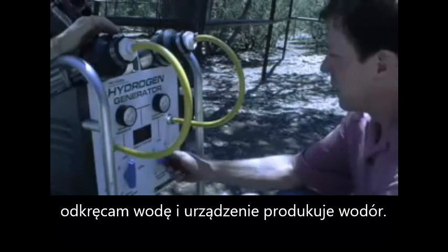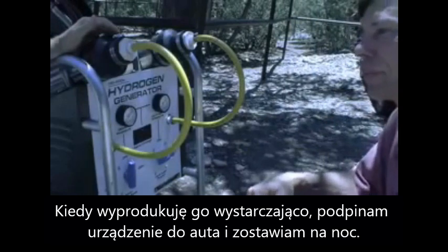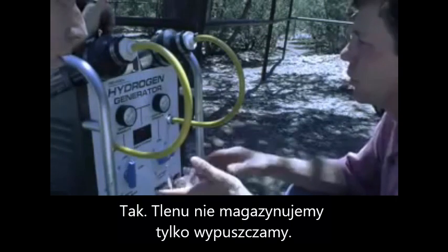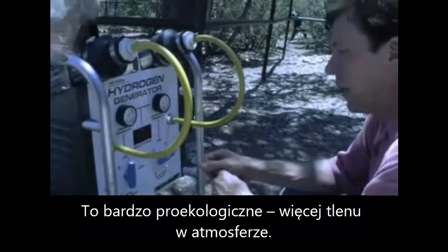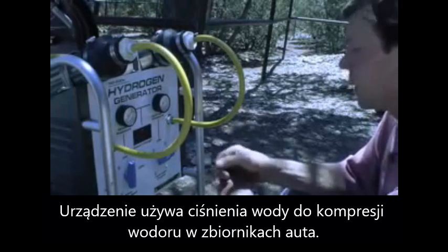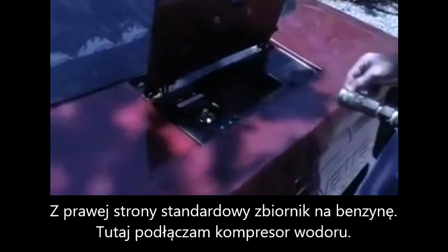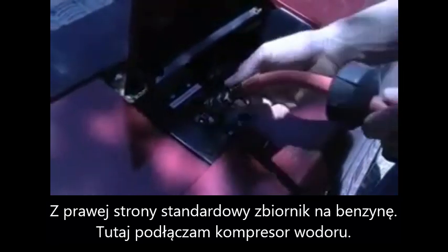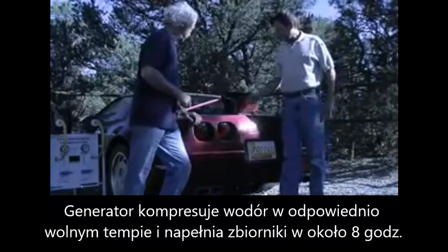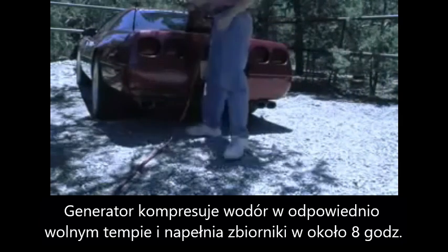It starts producing hydrogen, and when it has a sufficient quantity, you let the hydrogen out and just leave it plugged into your car overnight. The oxygen we have no use for, so we just vent it off into the air. The hydrogen, using the water pressure like a syringe, is compressed into the hydride tanks. There's a hydrogen inlet on the car — you just click it on, leave it on overnight, and as the generator makes hydrogen it compresses it in at a nice slow rate. The tanks become full over a period of about eight hours or so.